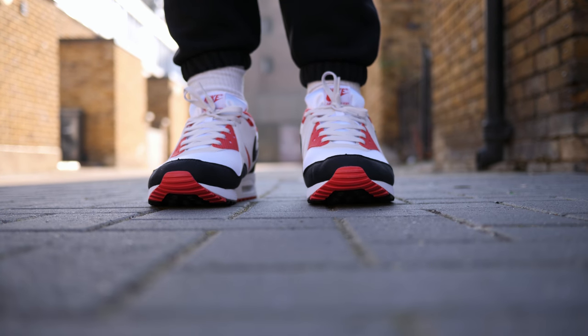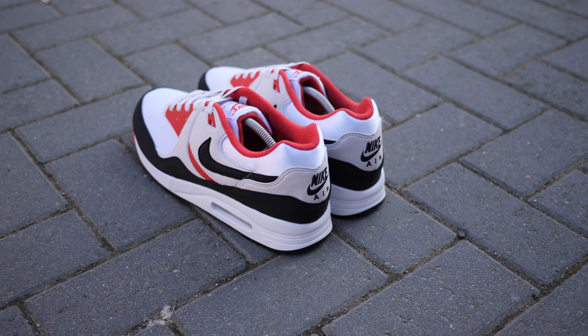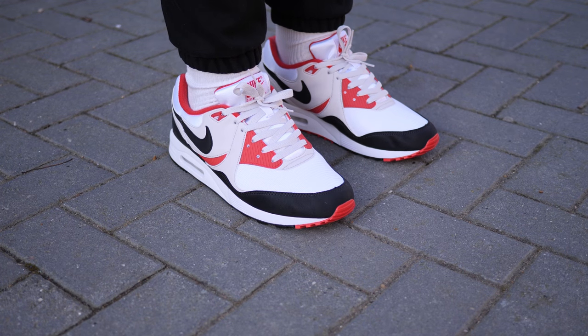The Air Max Lite also ditches the previous polyurethane midsole for a lighter Phylon midsole, which also improves cushioning and long-term durability. Last but not least, the Air Max Lite also has this two-piece interlock sole design.